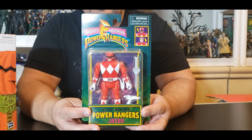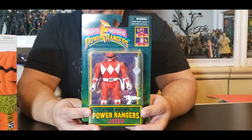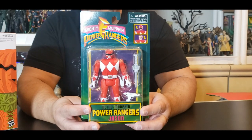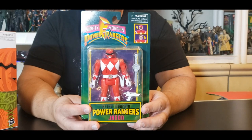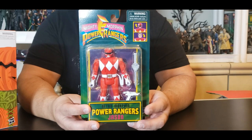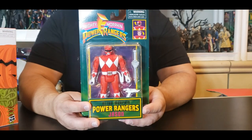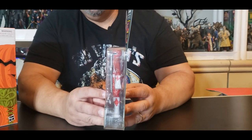This guy is up for pre-order right now at Walmart.com — it is a Walmart exclusive. They're doing pre-orders and it doesn't come out until March 12, 2021. They released four of them: Jason, Billy, Zach, and Kimberly. For some reason they left out the Yellow Ranger. Hopefully in the future we can get a White and a Green Ranger. This is a Hasbro product, ages four and up.